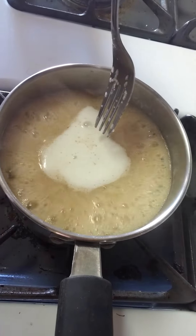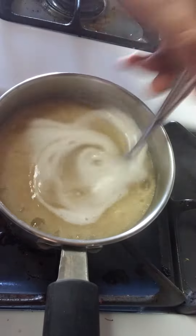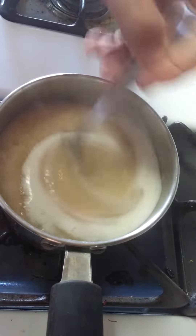Now it's been about two and a half to three minutes at this point. What I'm going to do is shut it off, stir it, let it rest, and then grab my add-ins.